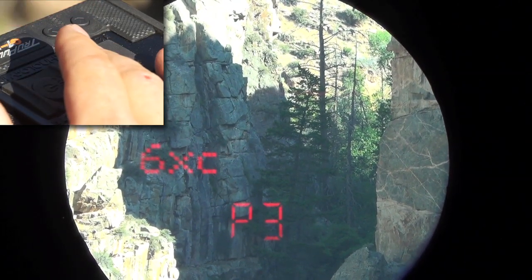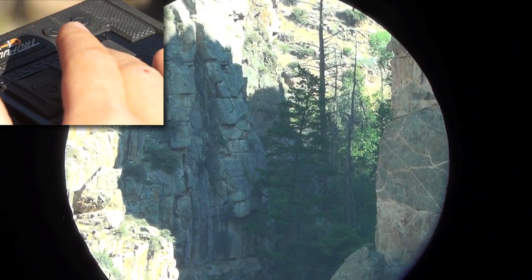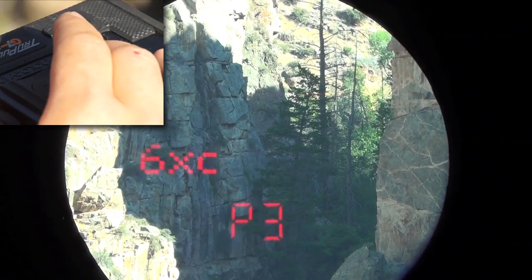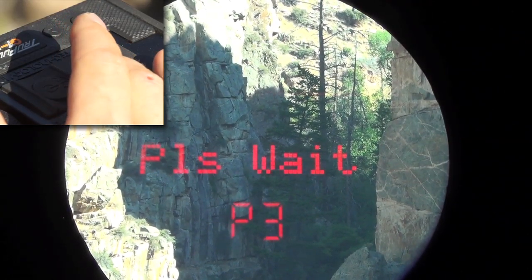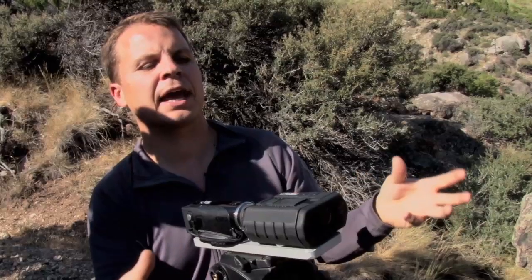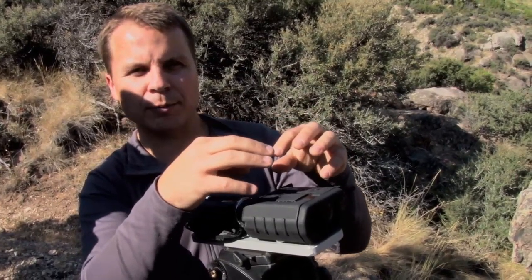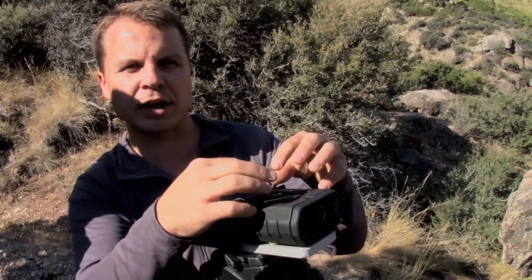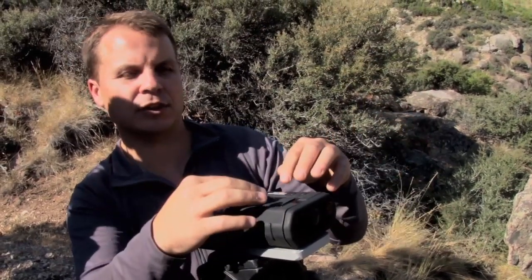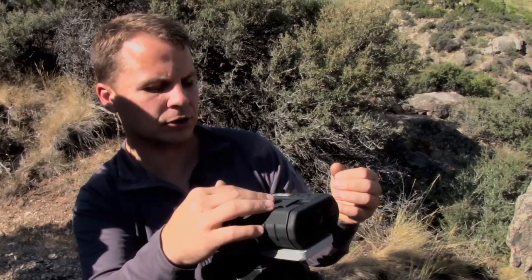To put this into the device, I'm going to have to recalculate this profile by pressing the mode button. It takes about 14 to 15 seconds to take those ballistic parameters and calculate the ballistic solution for what I've programmed in. It stores that information in the device, and then when I measure a distance, it can calculate the actual solution.